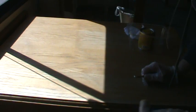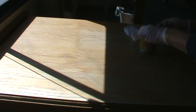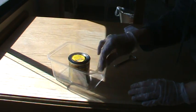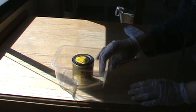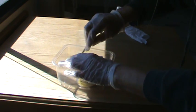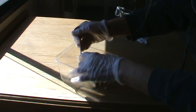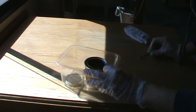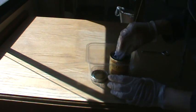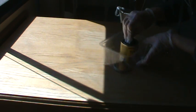I'm going to let this thoroughly dry out — about 30 minutes — and we'll be back. All right, we are ready to start staining this table. I've put my little stain can in a plastic date container; we use them for everything and it'll be a throwaway after we finish. I've already shaken up the stain a lot. Got a little cotton rag — let's go.